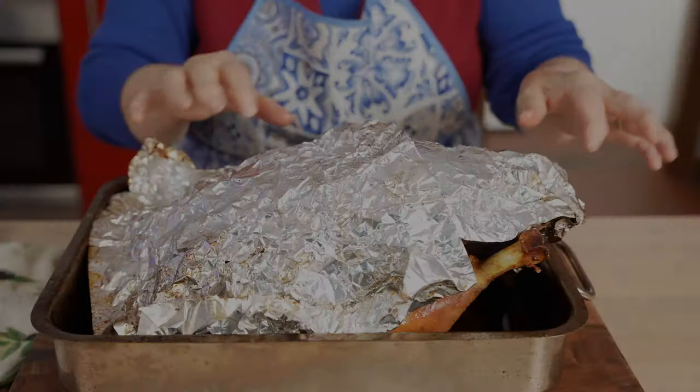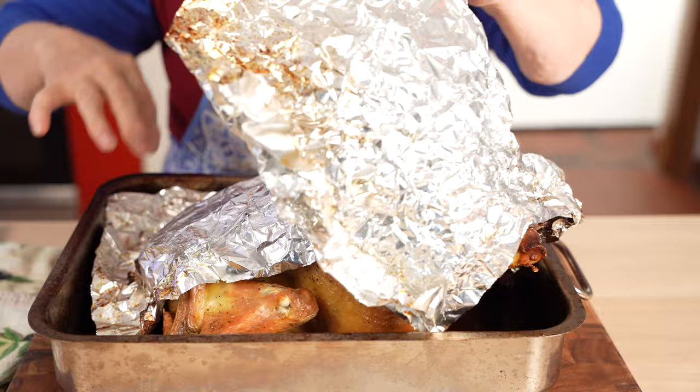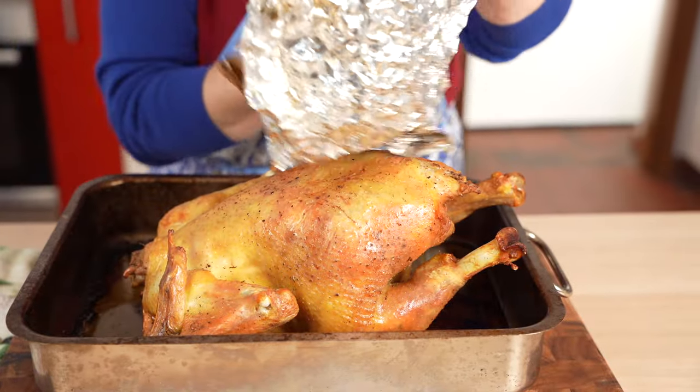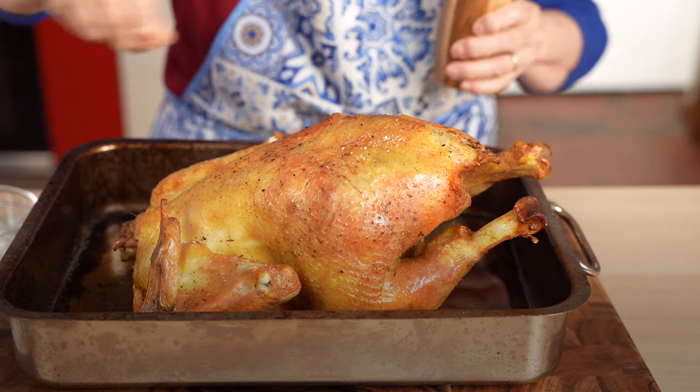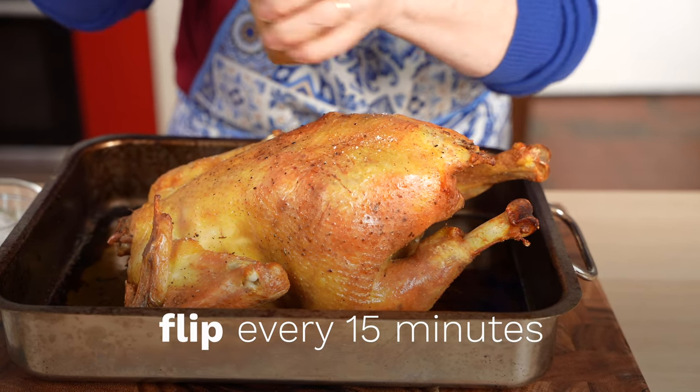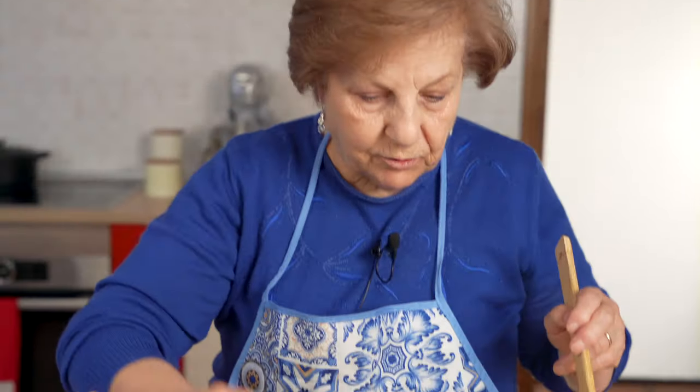Here's grandma's roasted chicken after two hours in the oven. It's starting to turn golden, so it's time to remove the foil cover. Grandma says it's splendid already, and we have to agree. At this point, grandma says we want to flip the chicken every 10 to 15 minutes for the last hour of cook time to ensure a nice crispy skin.